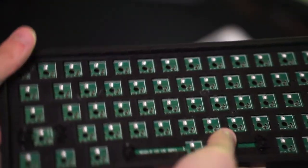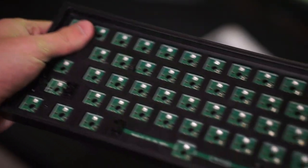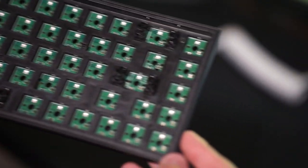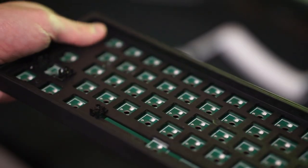The stabilizers right out of the box are rattly, but for some reason the smaller stabilizers for the backspace, enter key, and shift key are honestly not horrible — they're pretty easily fixable. Now let's get straight into modding.